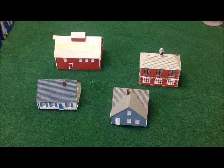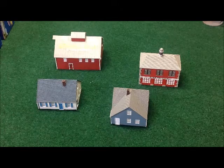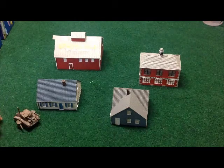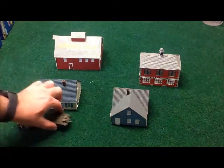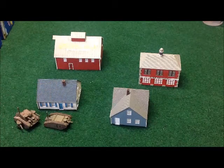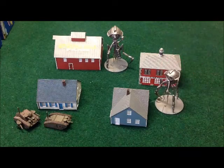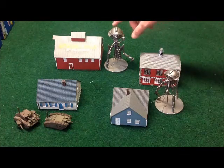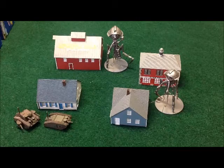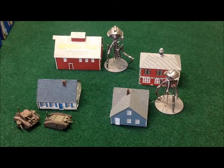I highly recommend these for somebody starting out — just drop them on the table and be ready to go. To show a little bit of scale, here are the Mark Two and Mark Three tanks, along with the scout tripod and the full-size tripod for the Martians. Along with some trees and fields, this would be plenty to get you on your way.